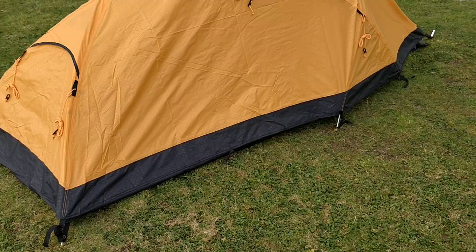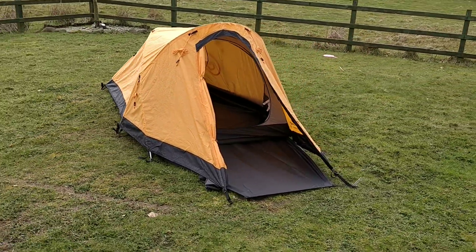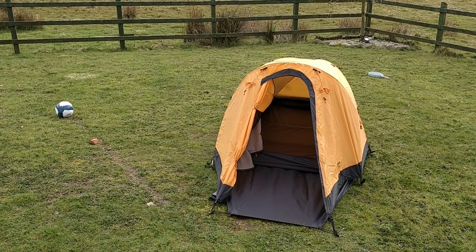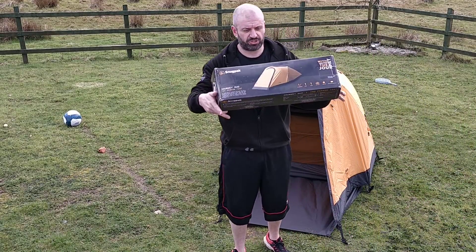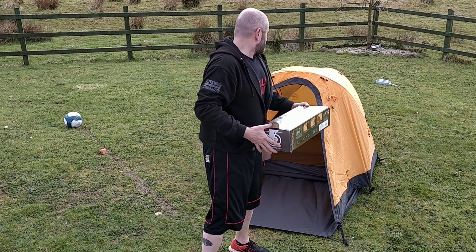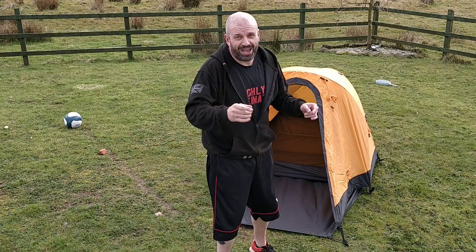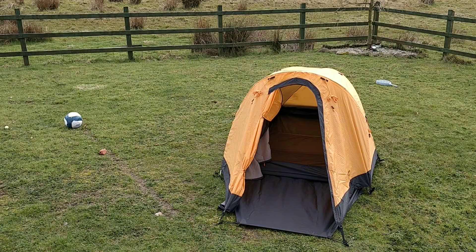We've been about 15 minutes and I absolutely love it — it's fantastic. Right, I'm going to love you and leave you. The new range from Snugpak — go and check it out, check out the pricing as well. They haven't skimped on the quality. Get your tents put up before you take them out — that way there's no messing about. Thanks for watching, and I'll see you again very very soon. Bye!